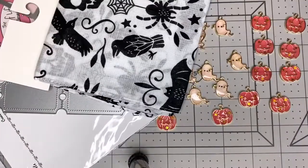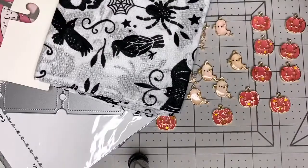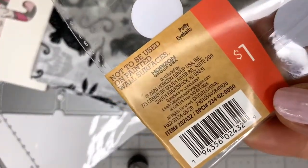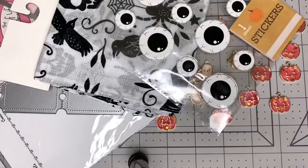I also got these eye stickers — there's only one sheet, and it's also one dollar from the Target dollar spot. I really like the spooky eyes; you can do a lot with those.